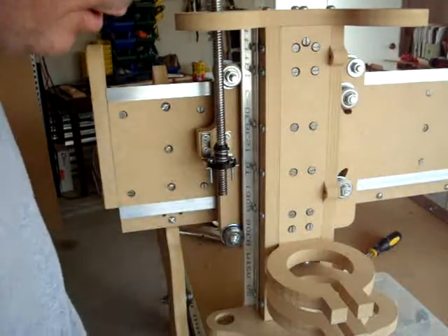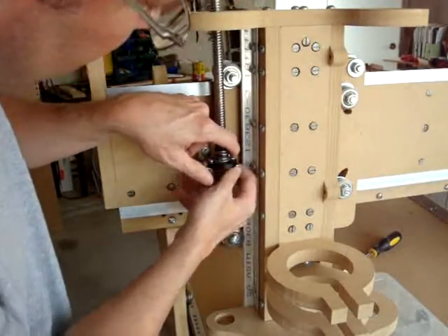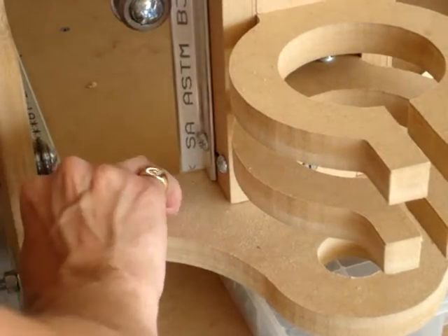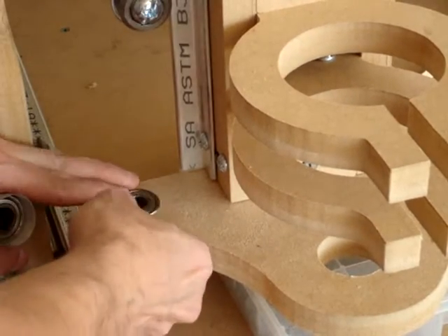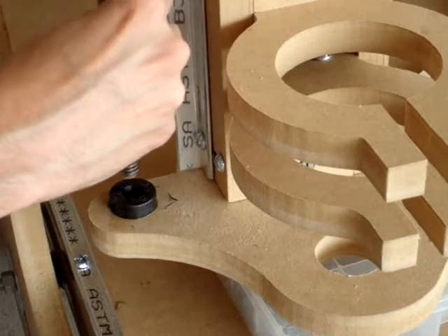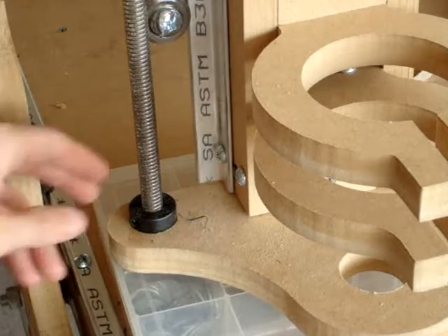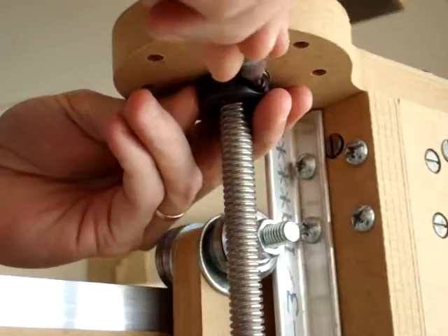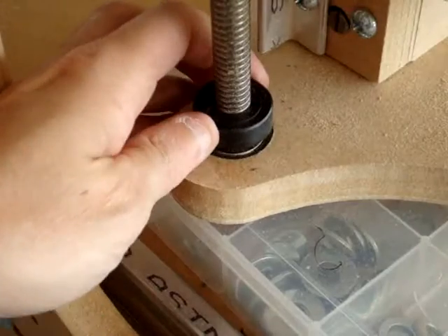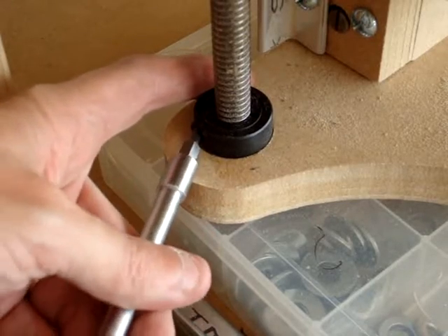Go ahead and screw these on. Continue to turn the screw. Place a bearing on the bottom bearing seat, and then add a collar. Once the lead screw is in the collar, put it in the collar.